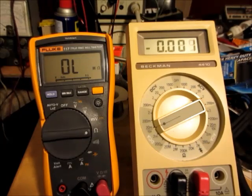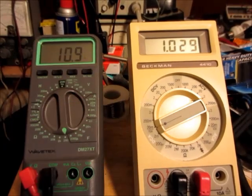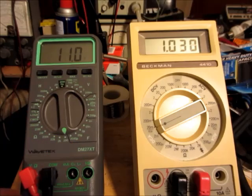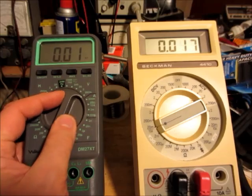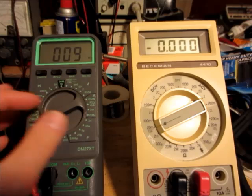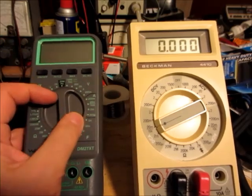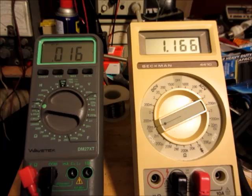Now I'll switch to some older digital multimeters. Let's try this old Wavetek DM27XT. In the 200 ohm range — that should be the highest current — it's one milliamp. Trying each range, it hardly registers on the higher ranges. And in the continuity/diode function, it's just a little over one milliamp. So that one is safe.